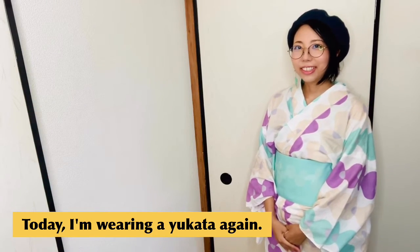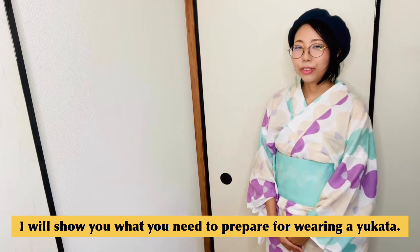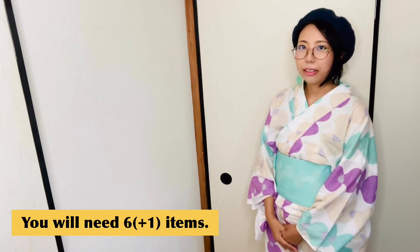Hi guys! Today I'm wearing a yukata again. I will show you what you need to prepare for wearing a yukata. You will need 6 items.